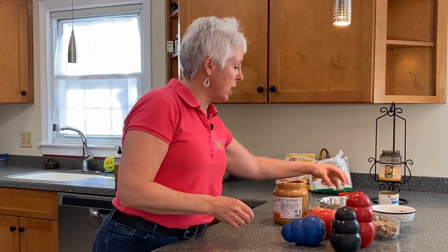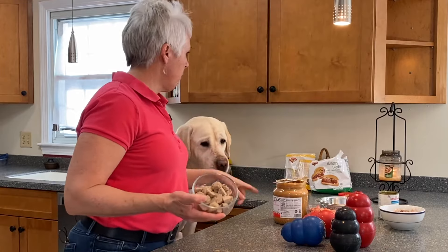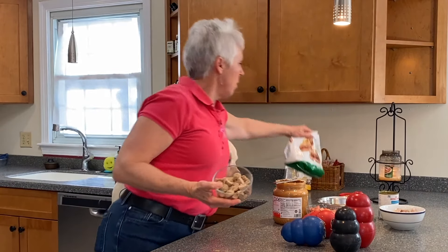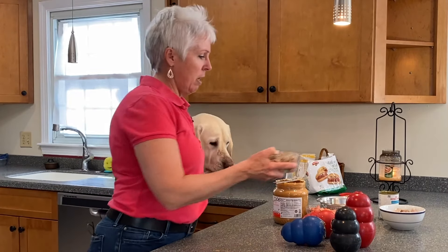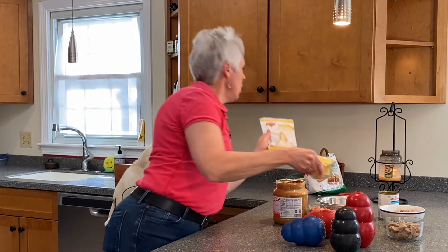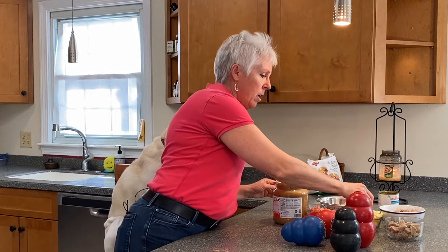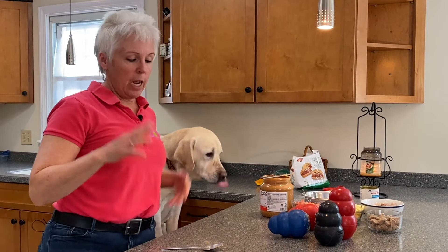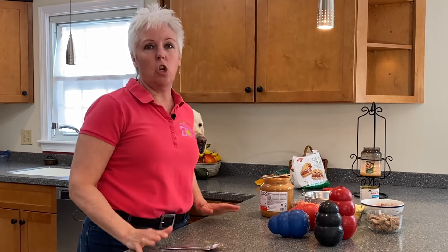Now some other things: I've got kibble, but I also have some cut up pork chop that you could put in there. I have meatballs — frozen meatballs from the grocery store that I just cut up, super easy. Gio loves all this stuff, of course. I've used some string cheese cut up into pieces. You can put some of that in there — be creative. I find that children, once they see this, totally love making puzzle toys for the dog.